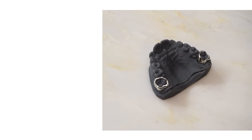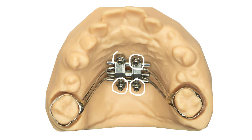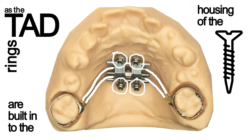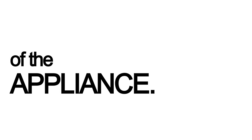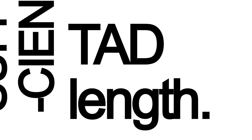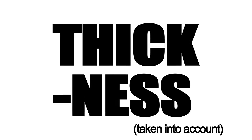3D printed bands for the first molars can be provided by the laboratory. The four TAD locations are predetermined by the expander, as the TAD rings are built into the housing of the screw. The four legs of the expander are made of soft wire and only aid as a guide for correct positioning and seating of the appliance. A transfer tray can be provided with the legs removed in advance if requested. Sufficient TAD length has to be considered, as there is a 2.5 millimeter housing thickness which has to be taken into account.